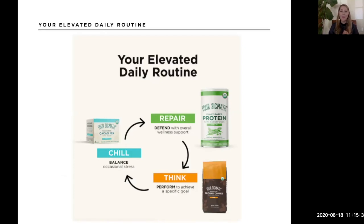Your elevated daily routine. We'll go over a recipe for the Think category, which highlights our lion's mane mushroom using our ground coffee; then our Chill routine featuring reishi in our mushroom cacao; and then our Repair/Defend category, which is where our plant-based protein falls.